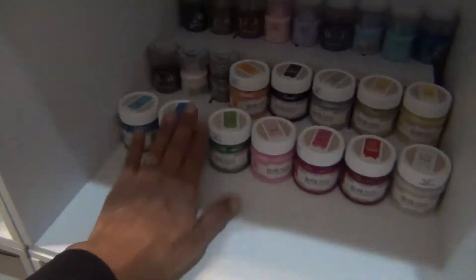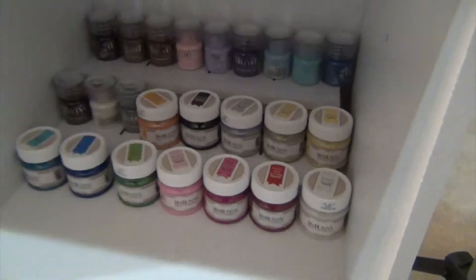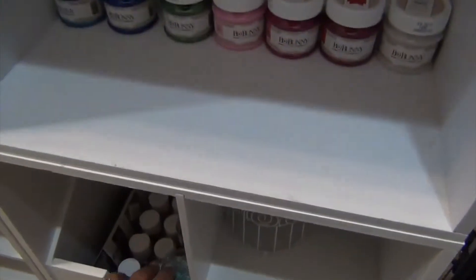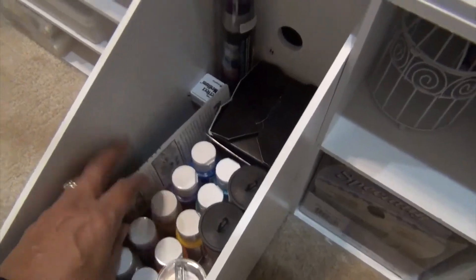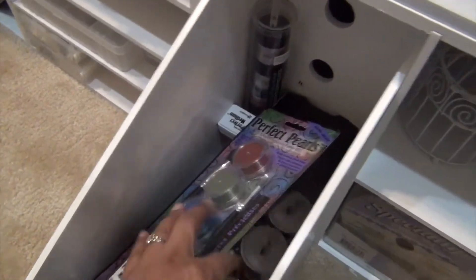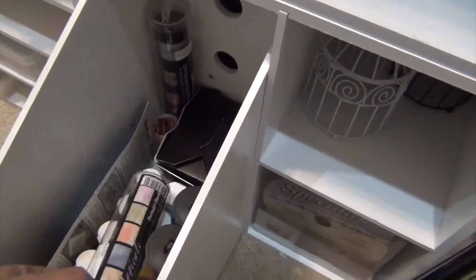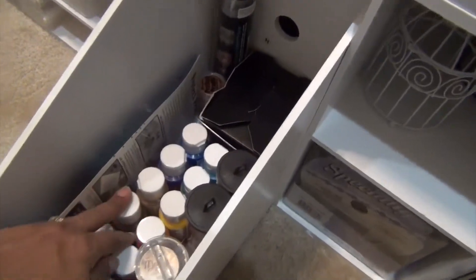There are just some more things here — these are embossing paste and embossing powders. I've also got Perfect Pearls in here, the Magicals, that kind of stuff, and some acrylic paint I recently got.